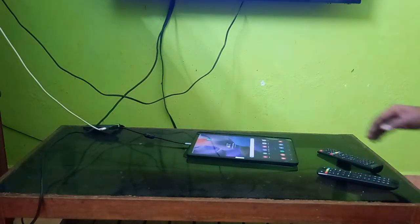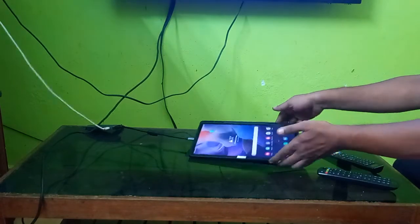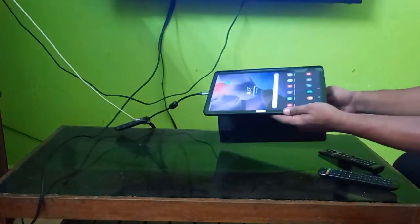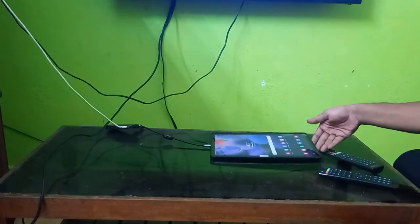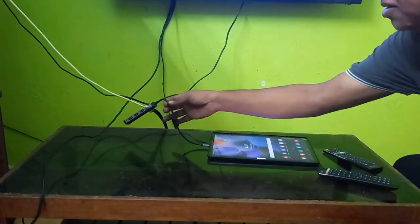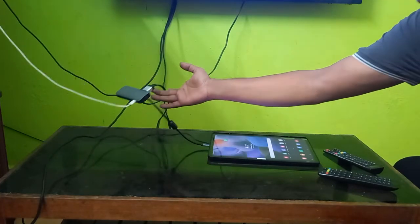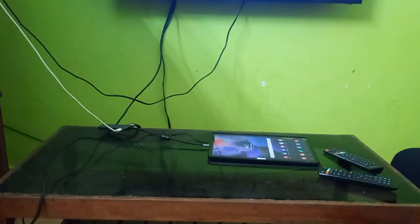We have here a Samsung Tab S7 FE, and I have connected the Pi Box with the HDMI cable to the TV.